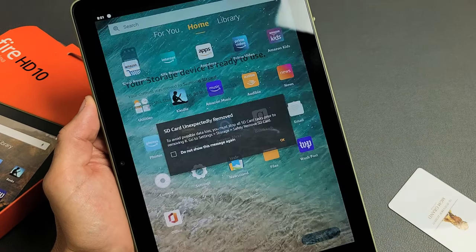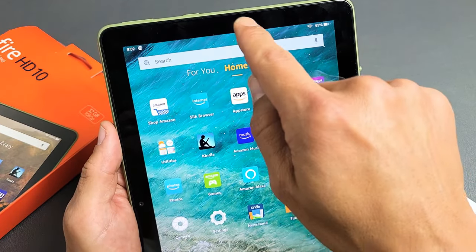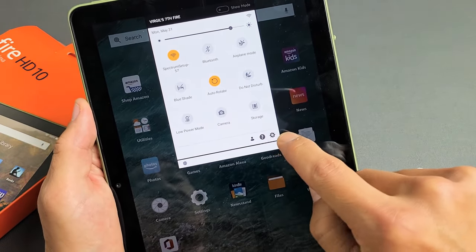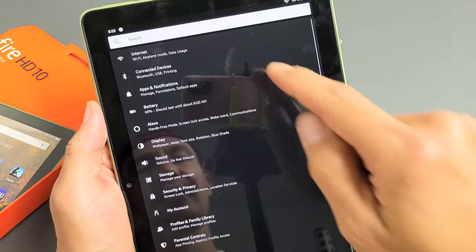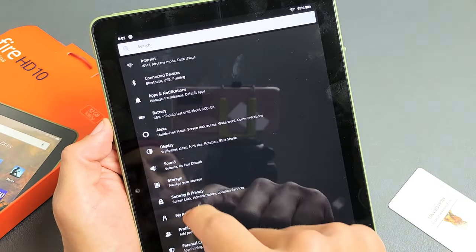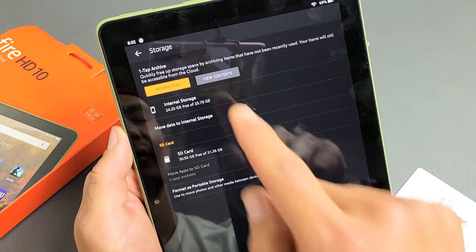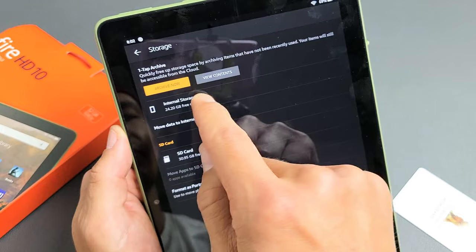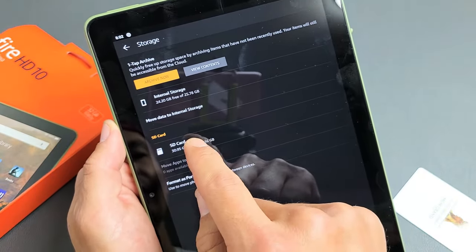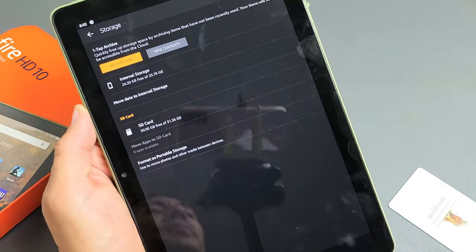You can always double-check too. Go to Settings — slide down from the top, slide down that down arrow again, and you'll see the Settings icon. Tap on that, then go to Storage, which is right here. Tap on Storage and you can see right there — you get your internal storage, and then we have the SD card right here. Pretty simple. Any questions or issues, just comment below.